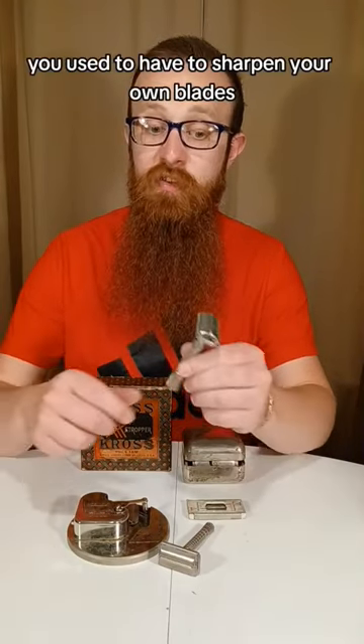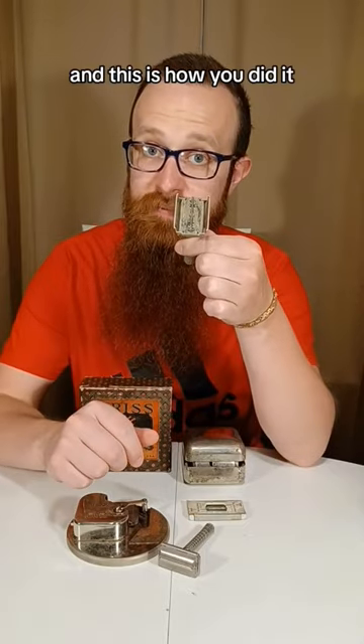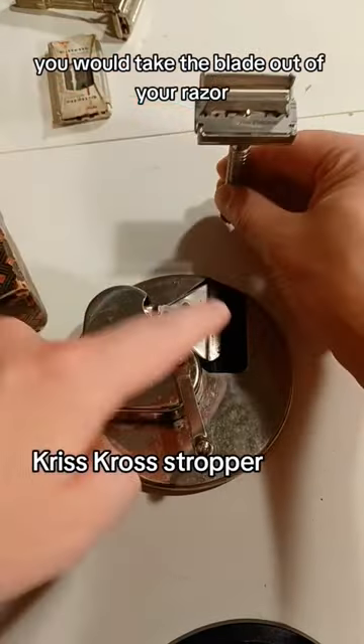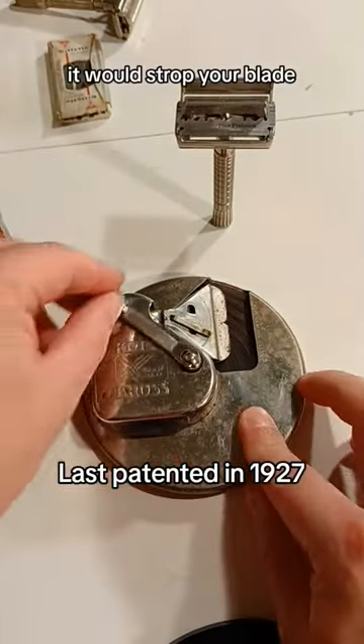In the days before disposable razors, you used to have to sharpen your own blades, and this is how you did it. You would take the blade out of your razor and slide it into this slot and tighten it down. Then, as you turn this knob, it would strop your blade.